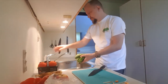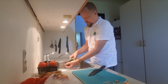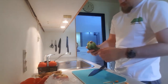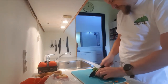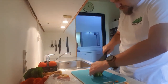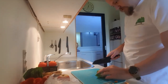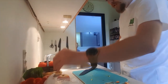Now lettuce — same thing, wash it off. Normally we don't eat the bottom half, so let's cut that off. That bottom part is good for us so we'll put that aside. Let's chop the rest up for the squirrels and put it in the bag.